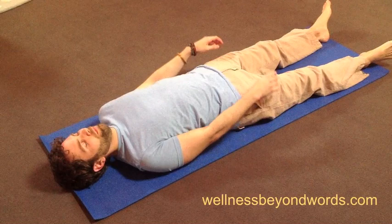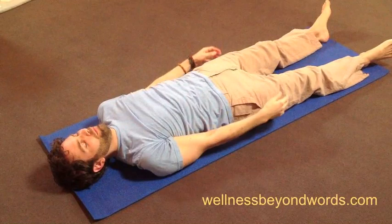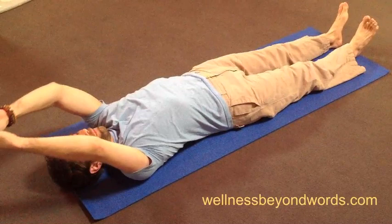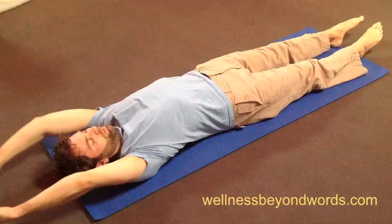Next, as you inhale, raise your arms up overhead and then bring them back to your sides as you exhale. Continue like this, moving the arms up overhead on the inhale and returning them to your sides as you exhale. When you get the hang of moving with your breath, you can also add your feet — pointing your toes downwards as you inhale and flexing them upwards as you exhale.